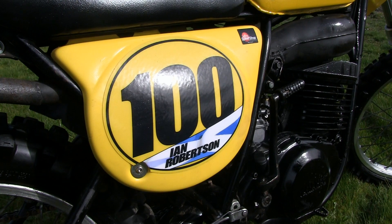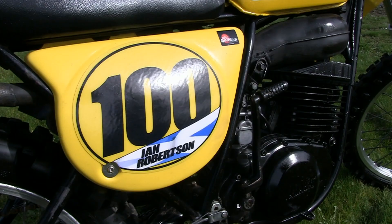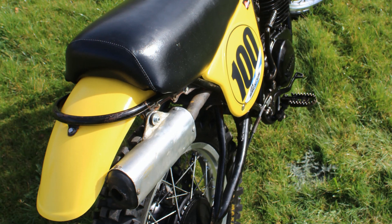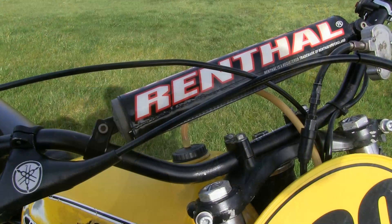Most of the other plastic fixtures and fittings on Ian's 400, as far as I'm aware, are the correct items for its year of manufacture. The front and rear mudguards appear correct — and if they're not originals, they certainly look like genuine Yamaha replacement parts.